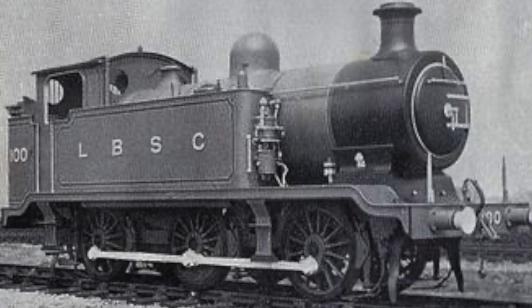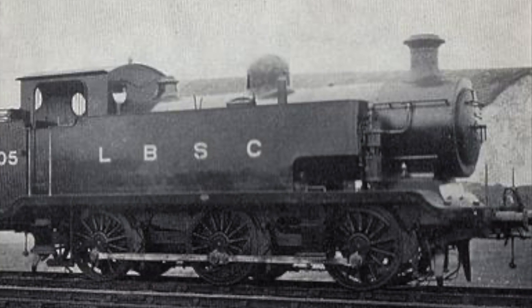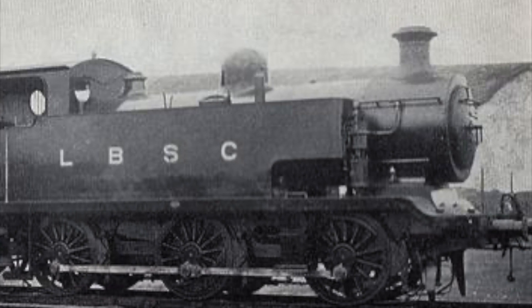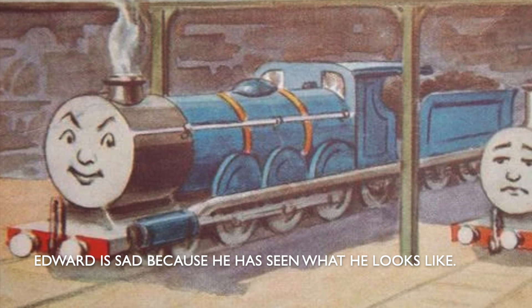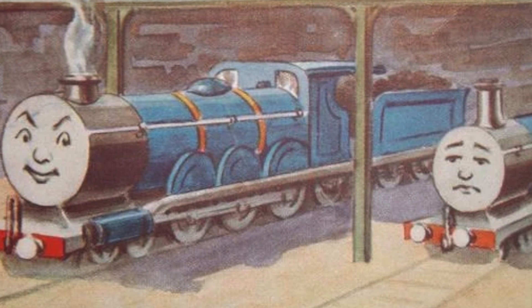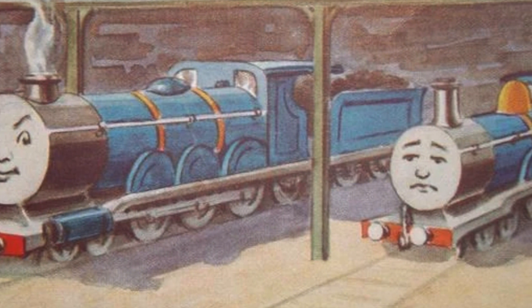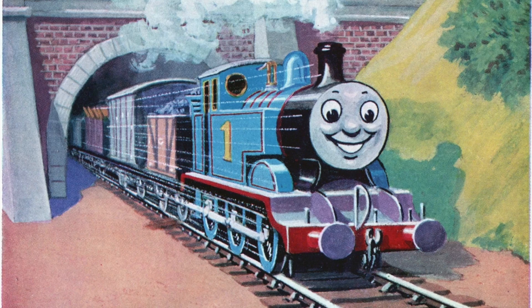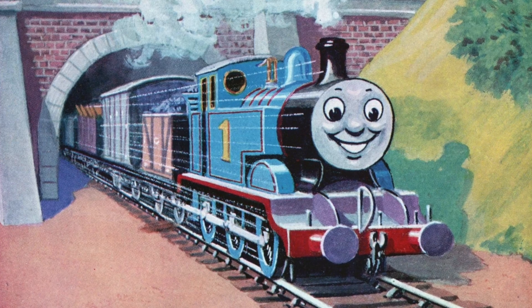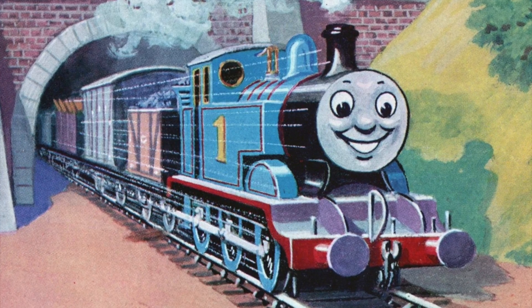Were it not for Thomas, they'd probably be forgotten about by all but dedicated enthusiasts. Thomas is based on the second batch from 1915, which had extended side tanks to give them more range. And herein lies a tale. Reverend Audrey was a railway enthusiast who demanded realism from his illustrators. His first book, The Three Railway Engines, was illustrated by William Middleton. The illustrations are just not very good. The engines look like toys, and compared to the work of later illustrators, they're bland and lacking in technical finesse. Audrey was not at all happy, and so Reginald Payne was brought in for the next book. His work really set the standard for future books. His illustrations are much more technically accomplished and realistic, but at the same time, they're colourful and cartoonish enough to appeal to the target audience.